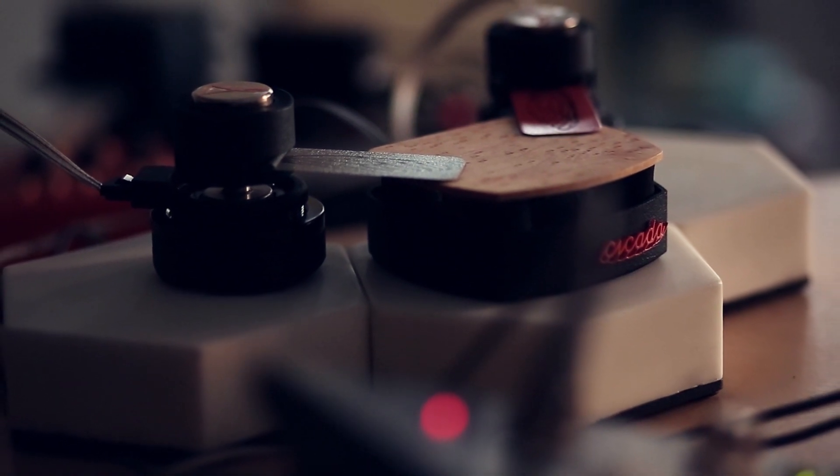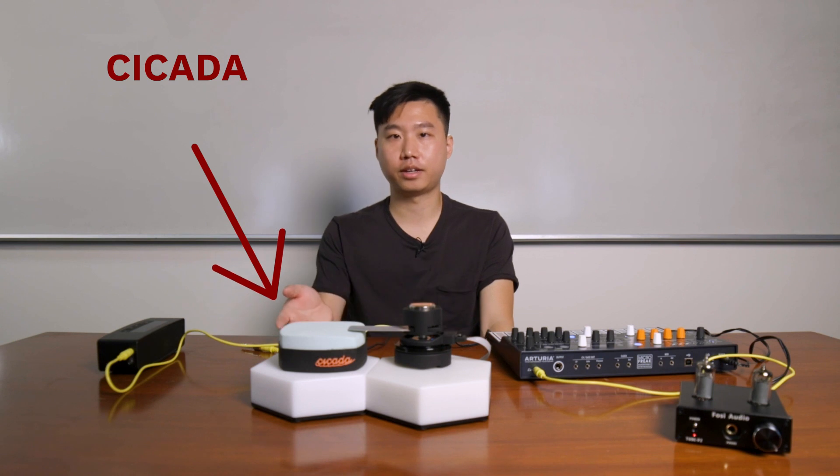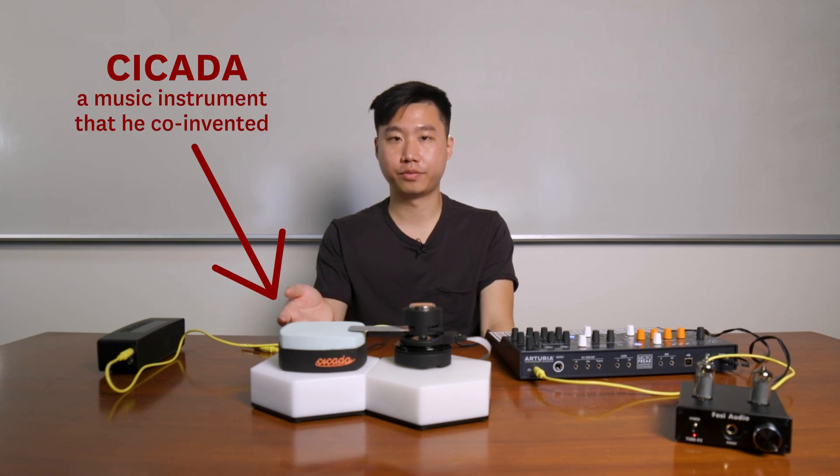Cicada is one of the first electro-acoustic synthesizers. I'm Herbert Chang, a third year PhD student at USC Annenberg, and this is Cicada, a music instrument that I co-invented.